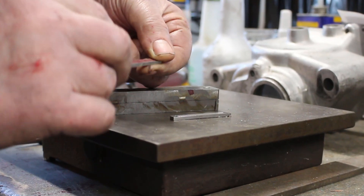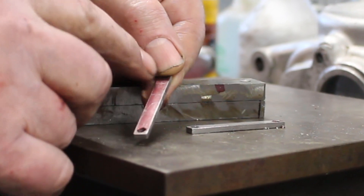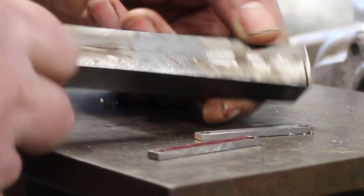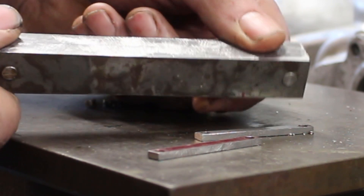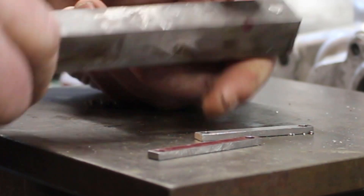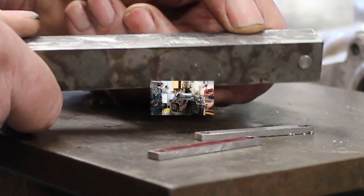Right. So the next job is to file this little recess here. I think this is due for a bit of a clean up — that's a nice job for the shaper.